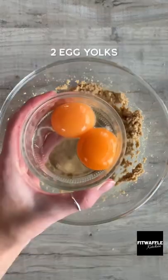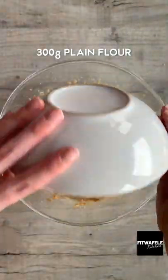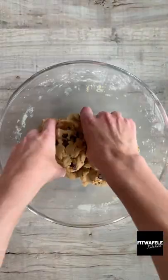Add softened butter and light brown sugar to a bowl and cream these together. Add two egg yolks and vanilla and mix these in. Add plain flour and baking powder and mix these in to form a dough. Then add chocolate chips and fold these in.